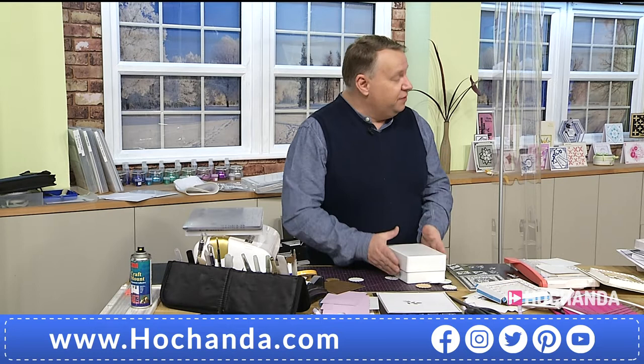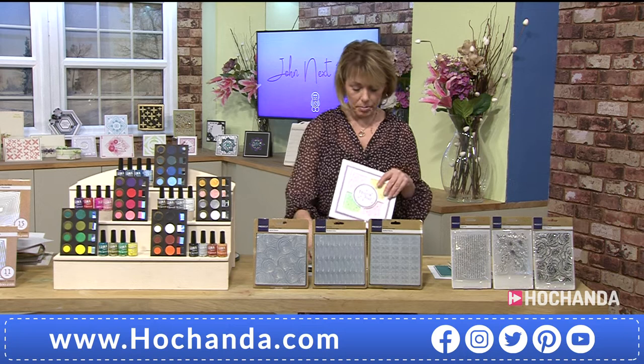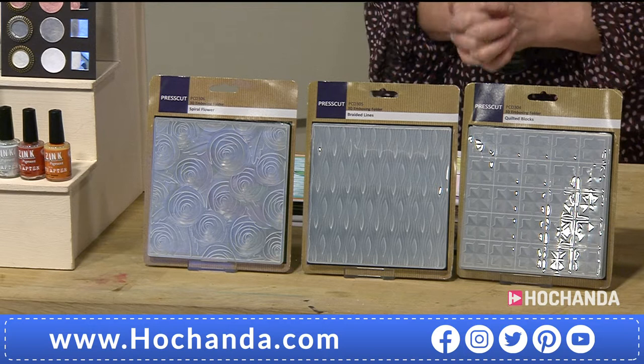They're glass, so they're going to send them out in a plastic storage box — you've got a storage box for them coming with the full set. They said 'we might as well just throw that in and make it easier for everyone.' Very nice — everything is thought about for you as customers here at Hochanda.